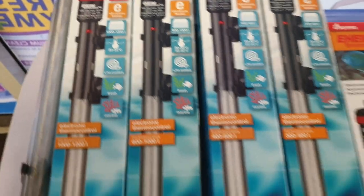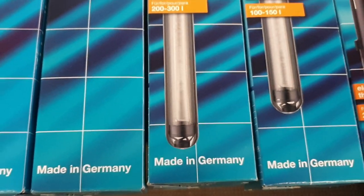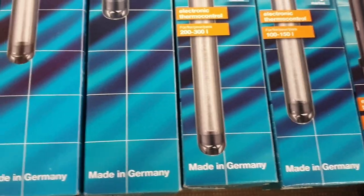The good thing about these is that they are a quality unit. They're made in Germany, so you know that you're going to get the precision and the quality out of them.